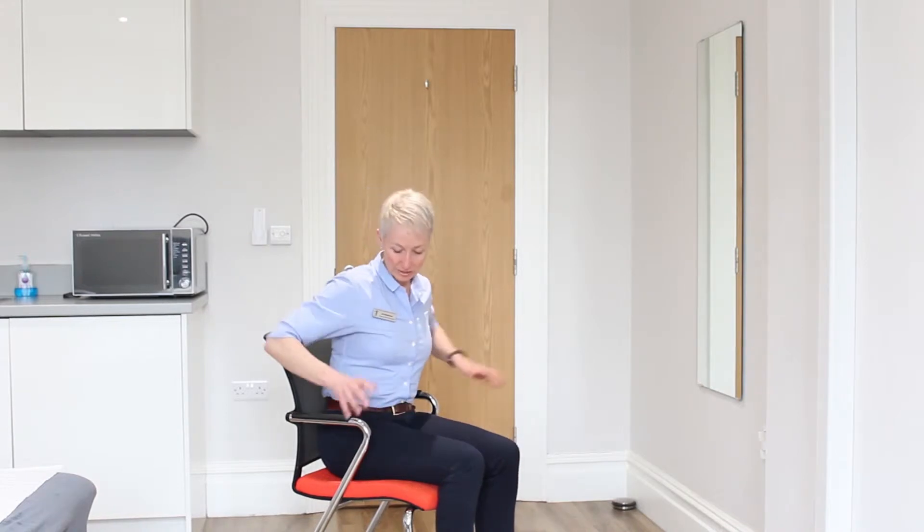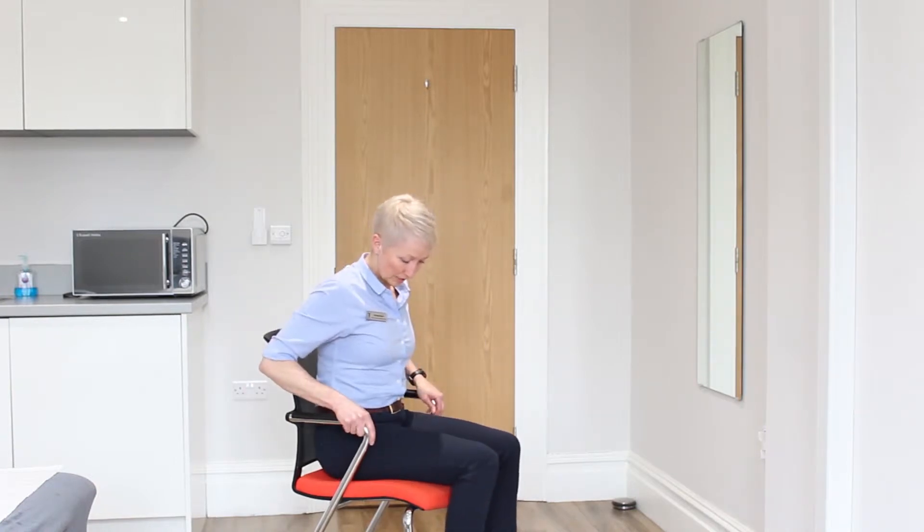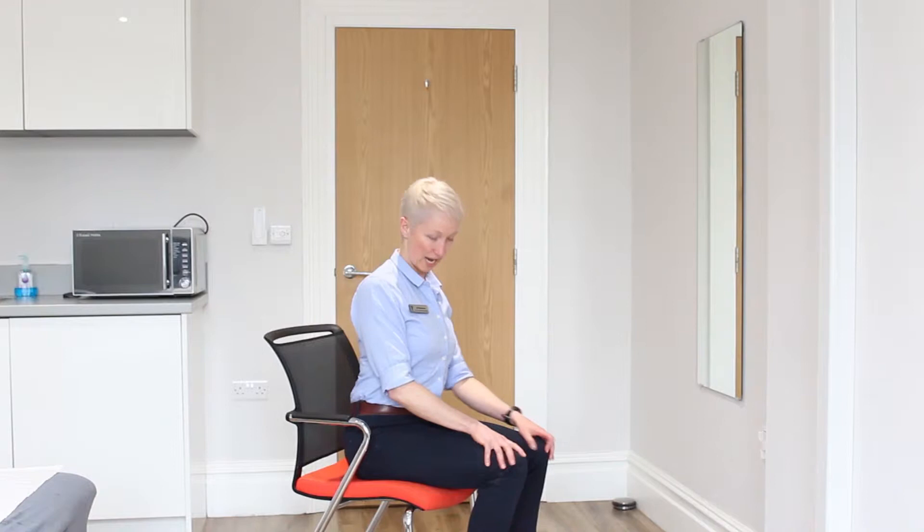A really simple exercise — all you need is a nice sturdy chair, preferably against the back of the wall in case it moves. All you need to do is sit yourself to the edge of the chair.